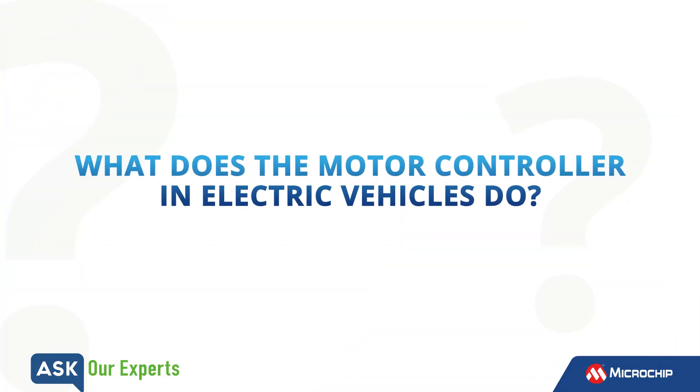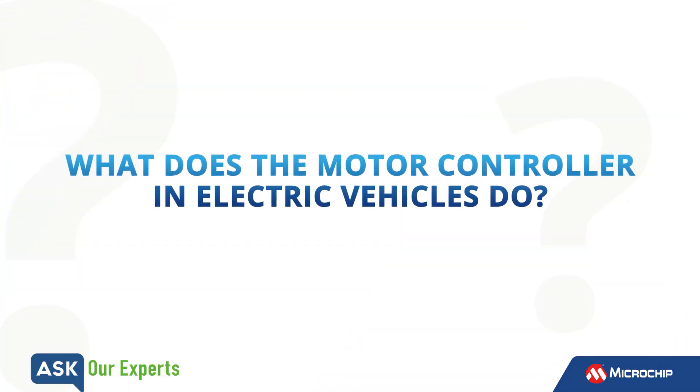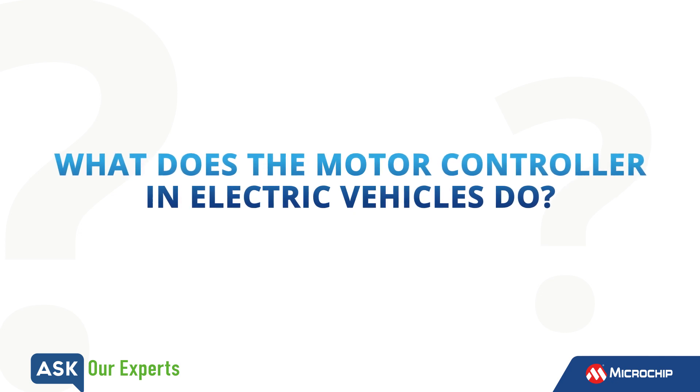Okay, Promit, the number of motors used in cars are on the rise. What does a motor controller in electric vehicles do, and why do you need them?